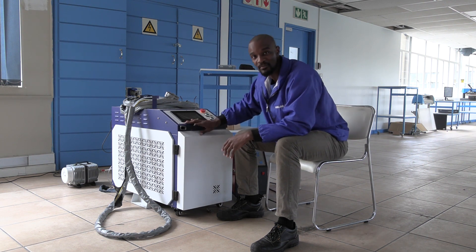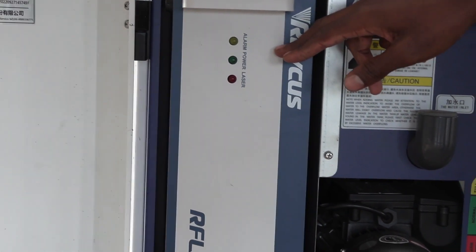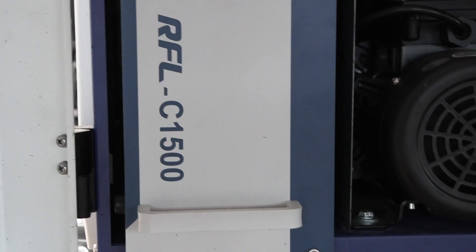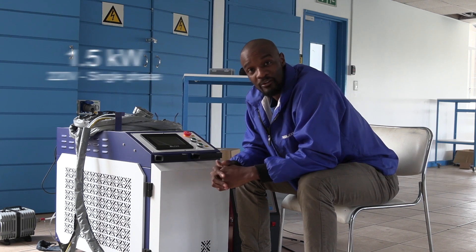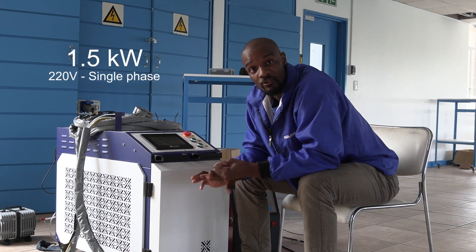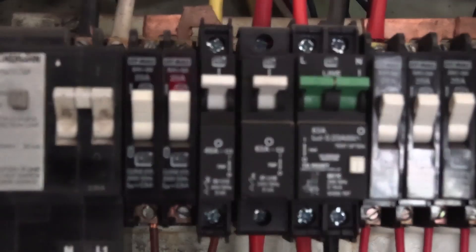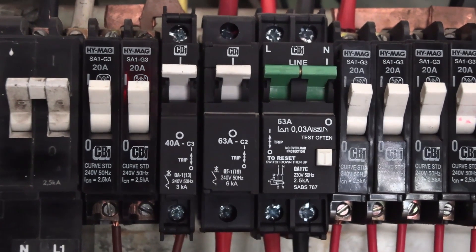In terms of portability, it's basically still all the same — you can still move around with this machine. The main difference is going to come in the laser power supply, which comes in either 1.5 kilowatt or 2 kilowatt. If you choose the 1.5 kilowatt, you're going to use single phase power, which means you don't need three phase power. You will however need a minimum of 40 amps for the breaker.